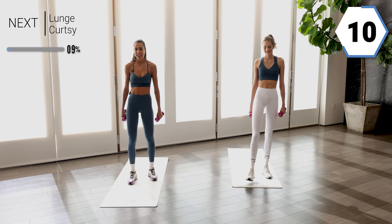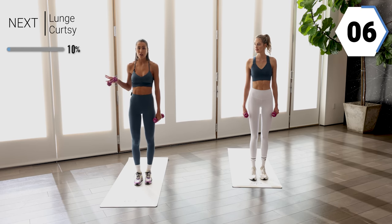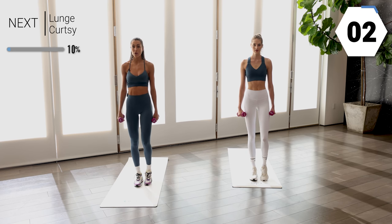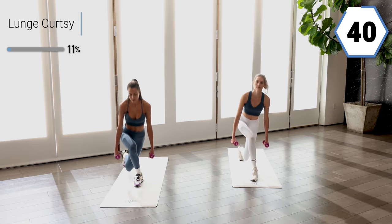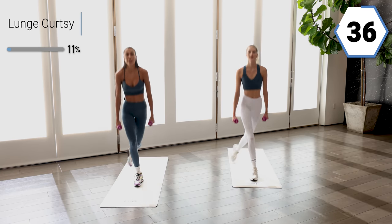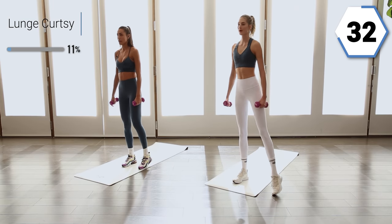We got the other side. If you guys want to hold a chair or a wall, by all means do what feels right. Making sure you're breathing throughout the exercise. Nice inhales and exhales.